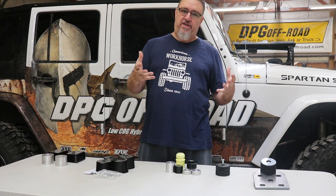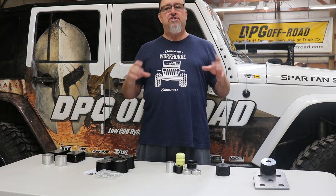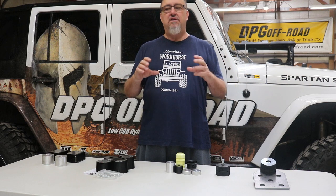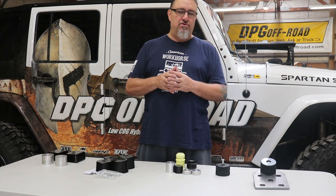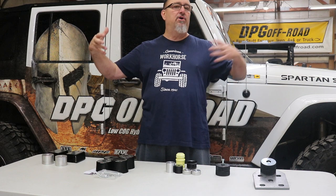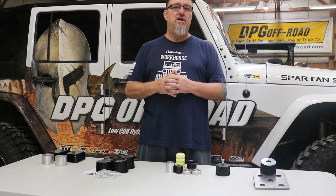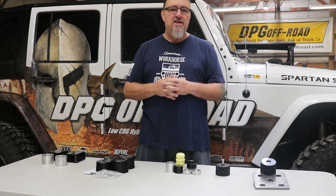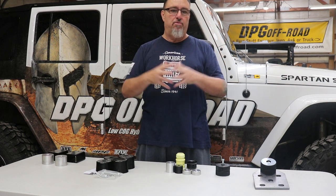Most lift kits — at least the better ones; budget kits may give you nothing — will include some sort of extended bump stops. But these are pretty general, usually one-size-fits-all, tuned for what they generally think people will do. The parameters on your particular Jeep and the next guy's Jeep are going to be different, so the need for bump stop tuning is going to vary from Jeep to Jeep.